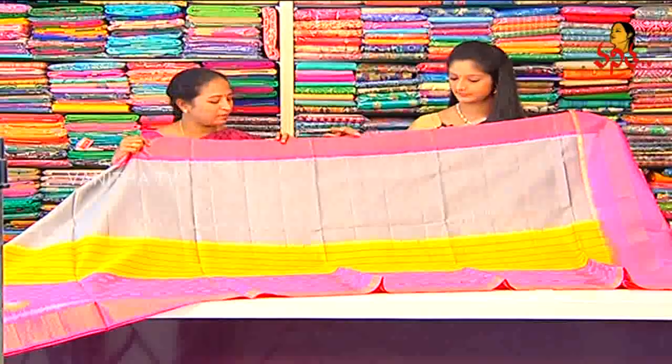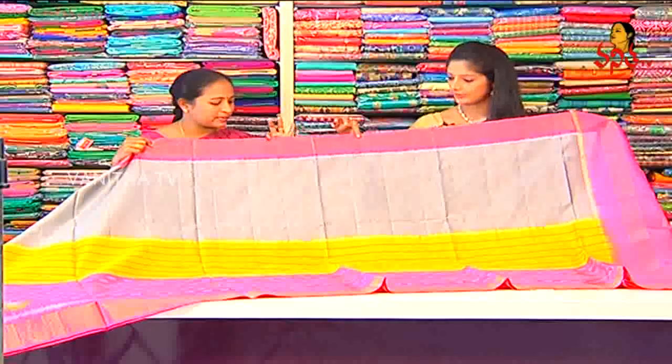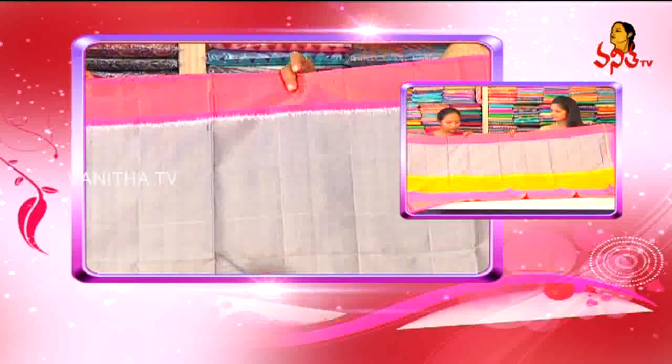We have a pink contrast. We have a gold border as it is. With a pink combination, we have a gold border.